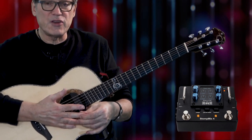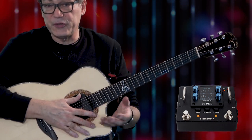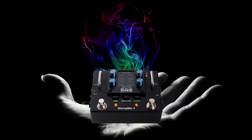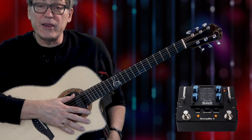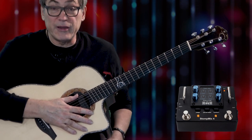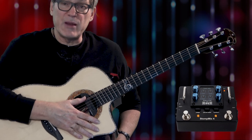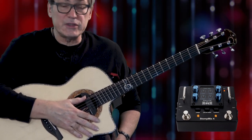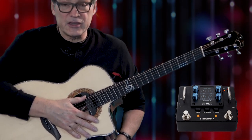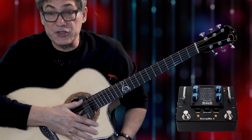Elite Acoustics released a little box called the Stomp Mix 4, and I think it works particularly well for acoustic guitars with multi-source pickup systems. It fits in the palm of your hand — you can stick it in your pocket, it can live in your pocket, you don't have to feed it. You could tour the world with it in your pocket, like I plan to do when I go on tour. It's got four channels, assignable foot switches, assignable outputs, and a headphone jack.